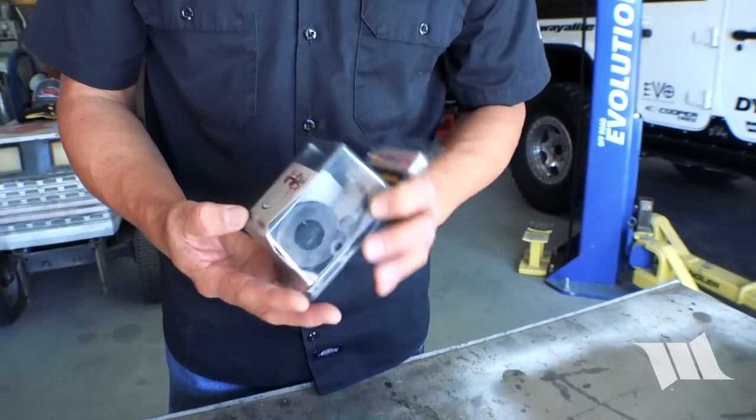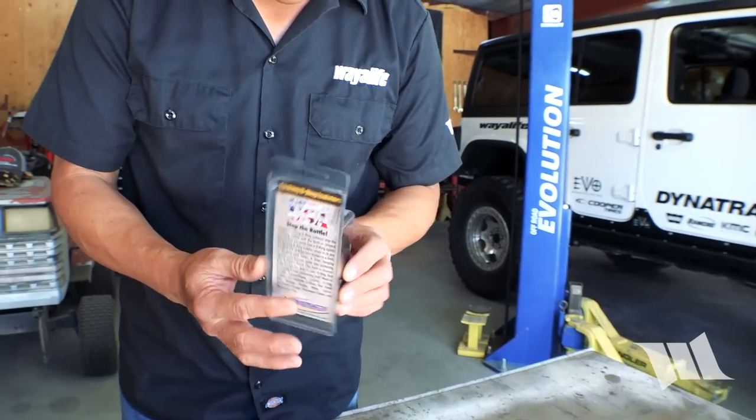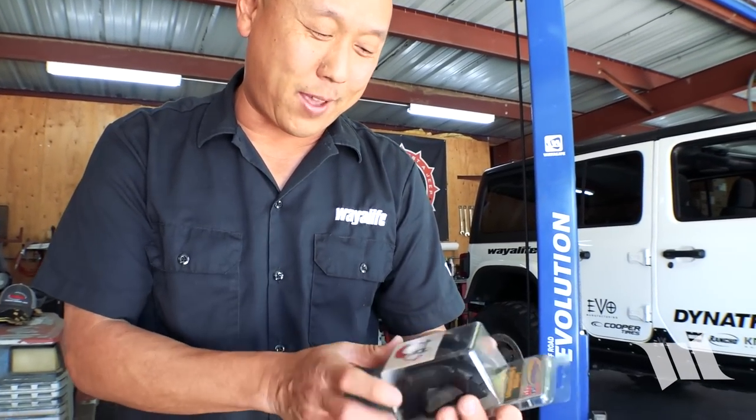All kinds of stuff in here. These look like D-ring washers — they must have noticed that our D-rings were clanking around. And these are D-ring isolators. That's exactly why they sent them to us.